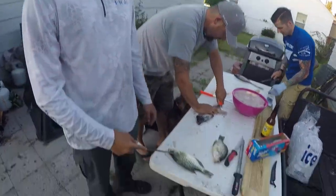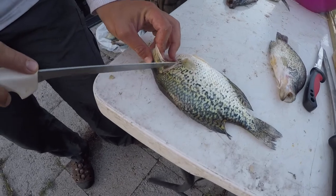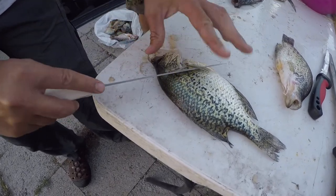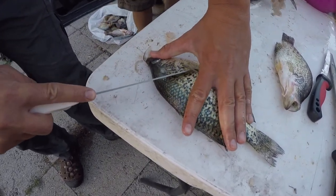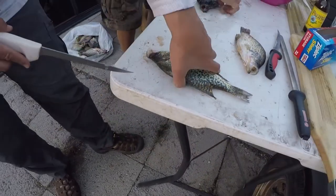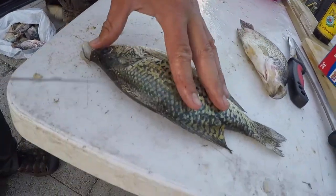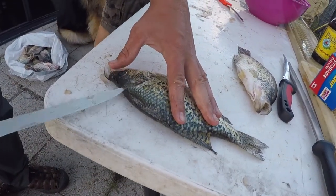What we'll do is start a cut right here behind that pectoral fin — you can see that little bony ridge right there. We want to go to the side of that and then go diagonally behind that, all the way to the spine. You can see the line for the spine — we go right there, come in through it, and then turn.